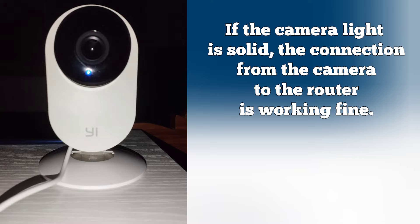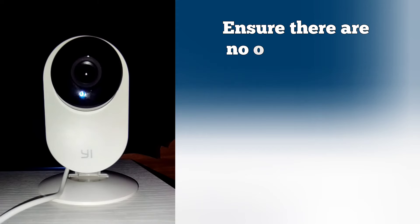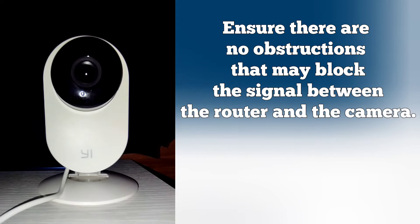If the camera light is solid, the connection from the camera to the router is working fine. If the indicator light on the camera is blinking, there is a connection issue with the camera to the router. Ensure there are no obstructions that may block the signal.